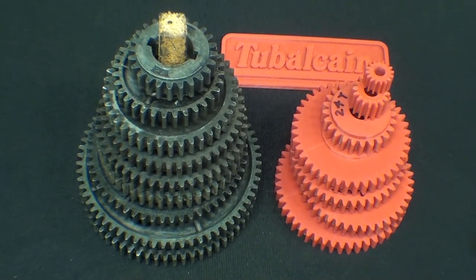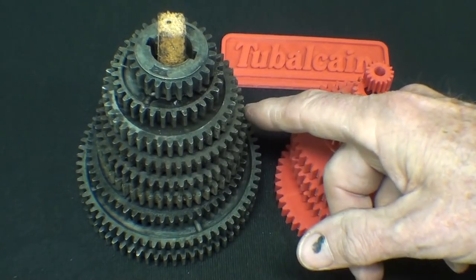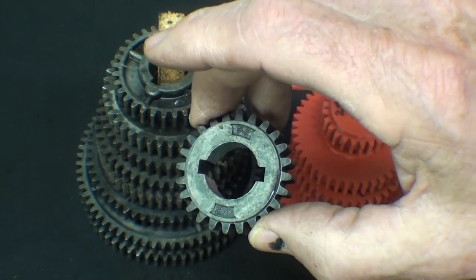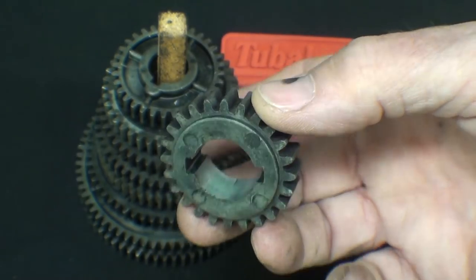I own 2 Atlas Lathes, and they are equipped with gears such as this that are made of Zamac. Zamac is a zinc alloy, and you can see that these are die-cast.